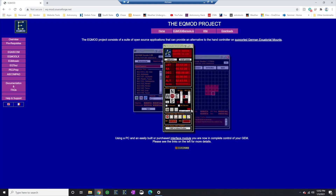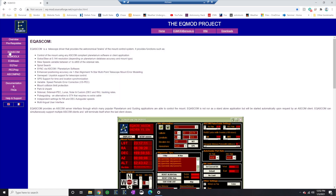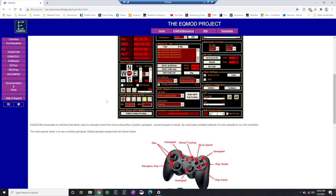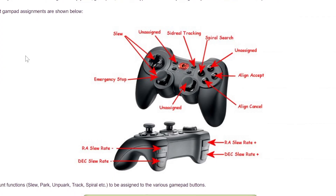Now, I am assuming that you have already installed EQ Mod and it works for you on your mount. But the additional component you need to install is the EQ ASCOM - you may have already installed that and just didn't realize that's all you needed to get this up and running. This particular driver works with your game controllers, and we're going to scroll down here and you're going to see what they have defaulted for your controllers.